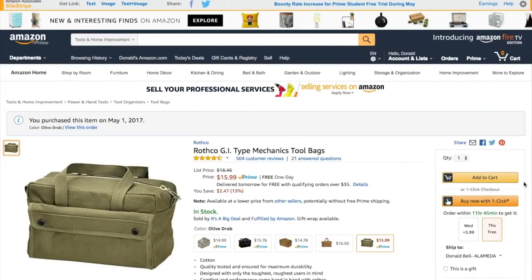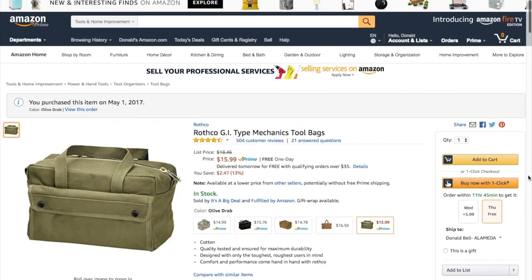A link to buy this bag is in the video description, and you can see thousands of reader-recommended tools just like this one at cool-tools.org.